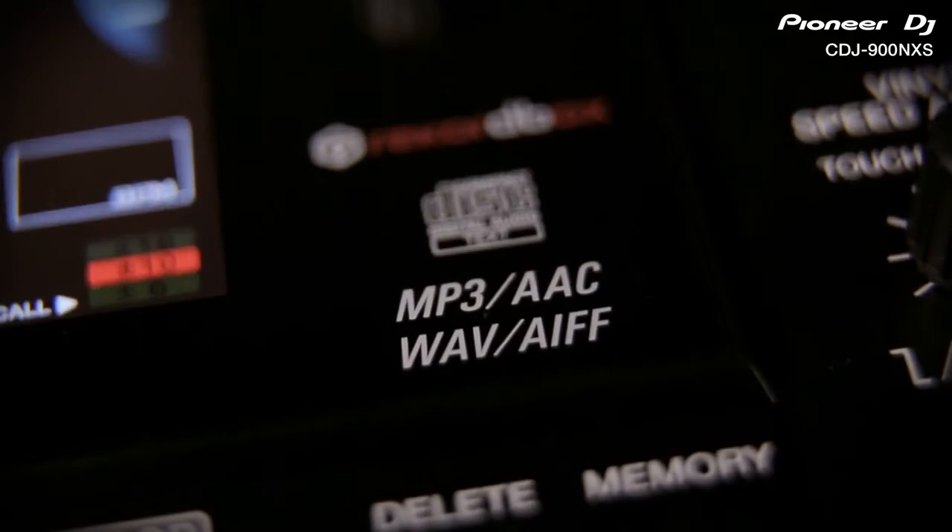All of our digital players will play MP3, AAC, but also studio quality 24-bit WAV and AIFF music files for the very best sound on the market.